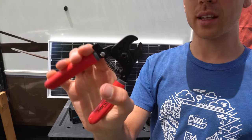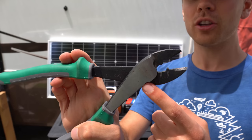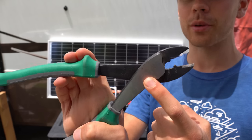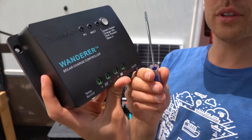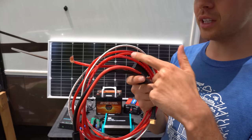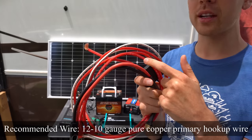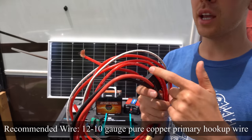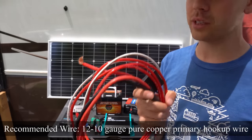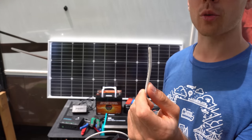First tool you want is cable cutters. Next is wire strippers, and you also need some crimpers — but do not use pliers. You need dedicated crimpers for crimping. You will also need a small screwdriver for the small input terminals. For wire, use 10 or 12 gauge primary hookup wire from an auto store like AutoZone or Home Depot. You want multi-strand pure copper wire.